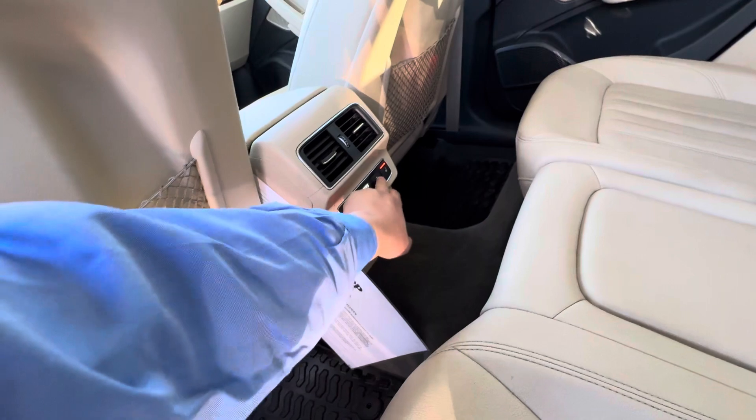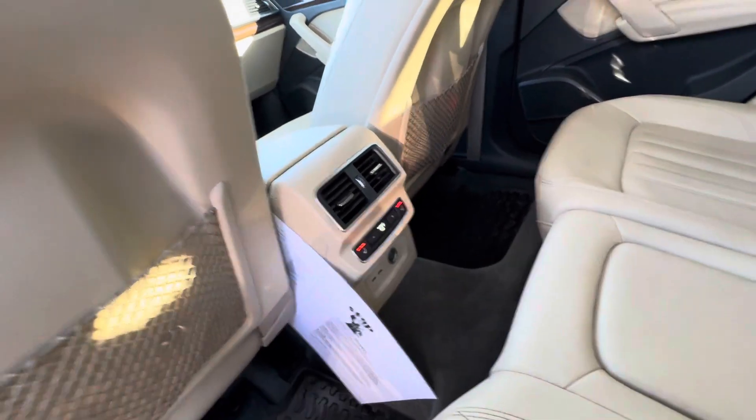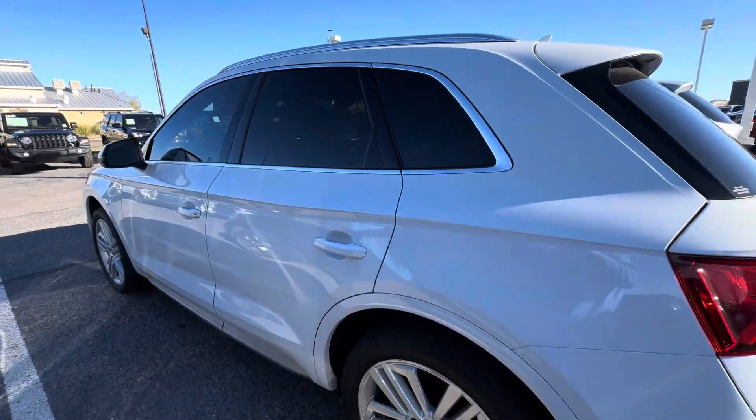Hot hot. Your climate control as well — set that to 70. USB. All right, we're at the three-minute mark.